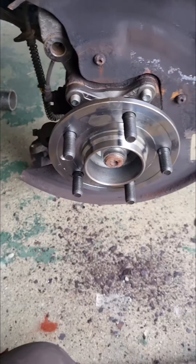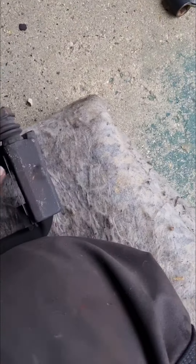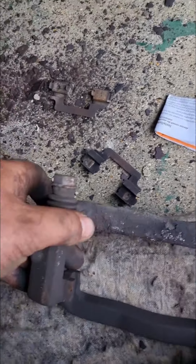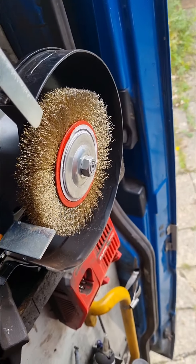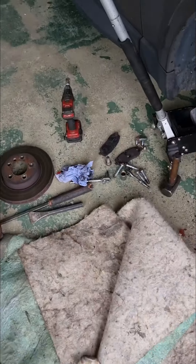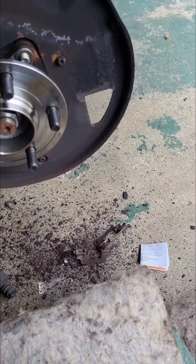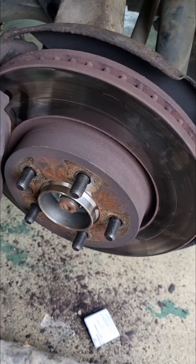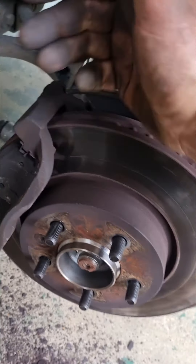Next, put the disc on. Before that — while doing that — the caliper carrier: it's good practice to clean up the actual caliper slides while you're in here. Clean that up. When you put the pads on, make sure you also clean up the little shim things and put a dab of copper slip on them. So: disc on, caliper carrier on, pads in, caliper on, make sure everything's tight.